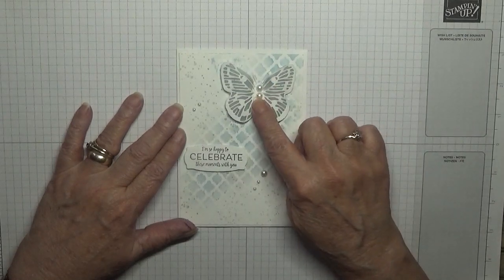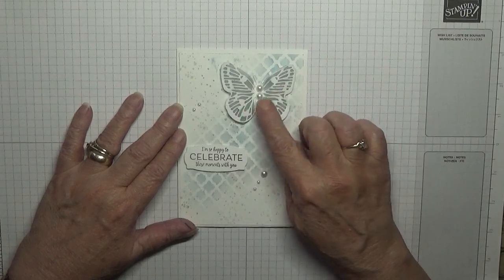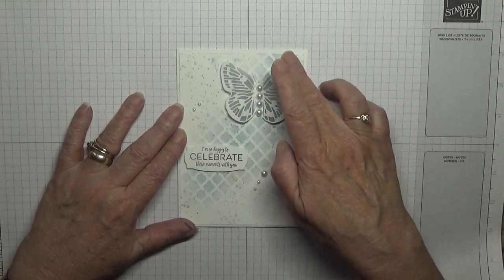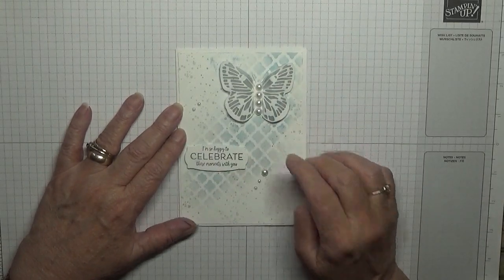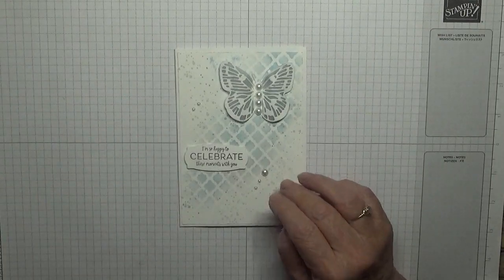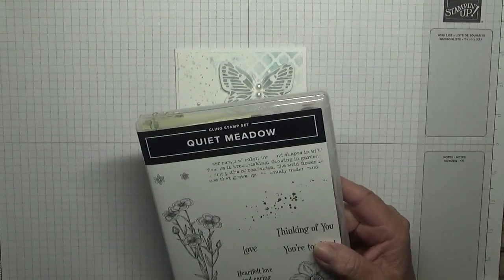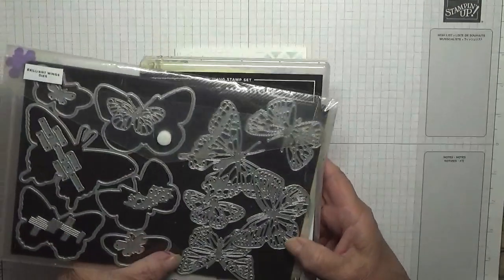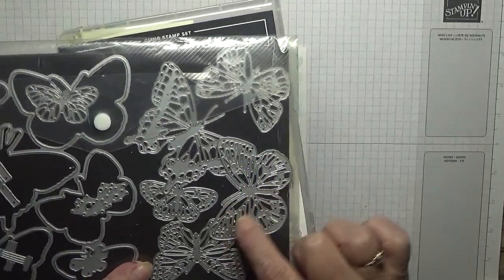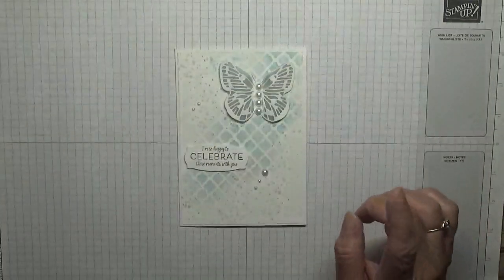To make this card I used Butterfly Brilliance dies to cut this out, and a mask made at home using one of my dies. The dots come from Quiet Meadow — I just used the splatter dots. These are the Butterfly Brilliance dies, and I used this butterfly here and also these smaller ones.